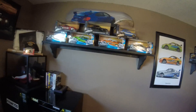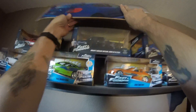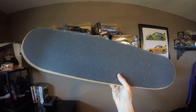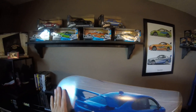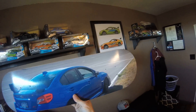I decided to put the cars on some skate decks. Here's the one with the STI on it. You could get them complete, but this one I think I paid 50 bucks. They do the grip tape, put it on there, and I sized and placed the picture. This one is from when I was at Pikes Peak International Raceway doing a track day.